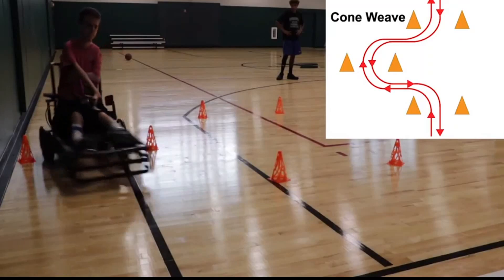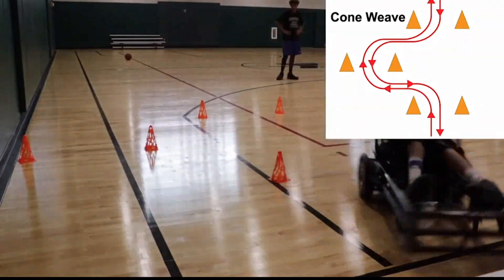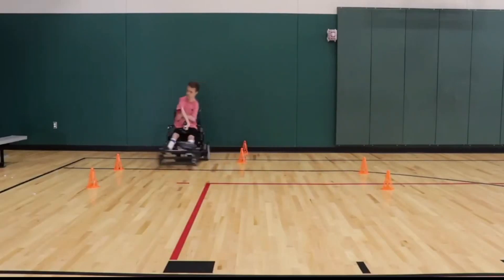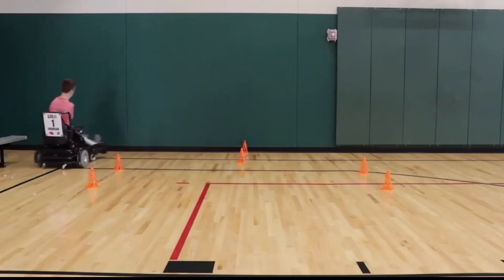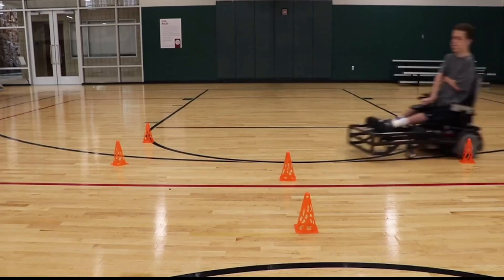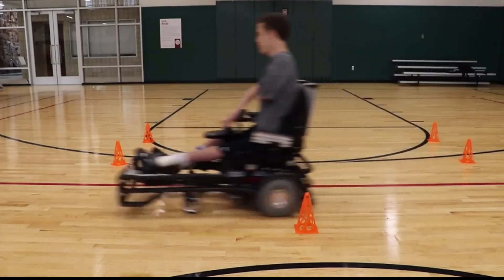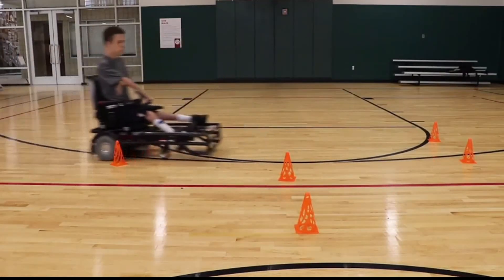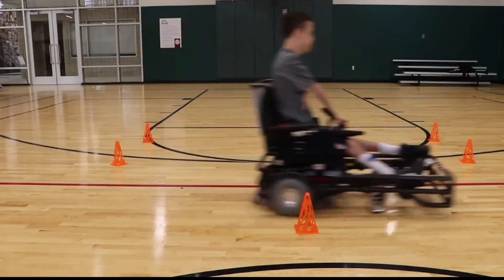Drive as fast as you can in order to simulate game speed. I'm doing this with cones for visualization, but I recommend using objects that you can hear or feel when you hit them. Folding chairs work well, just as long as it's not something you can break. Don't worry if you keep hitting the cones — that just means you're getting closer to knowing your chair peripheries.